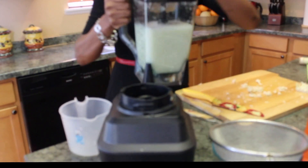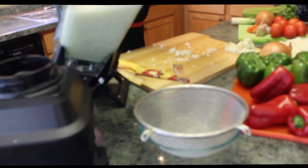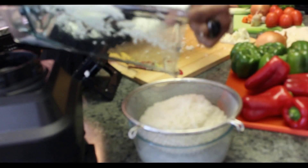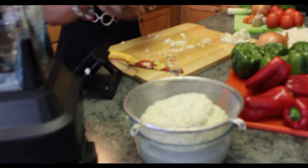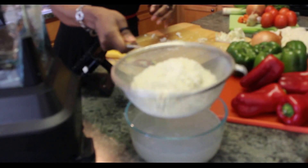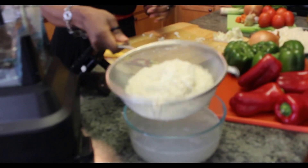Now take it out and drain out your water. You should probably do this over your sink so you don't make a mess — just drain out the water from the cauliflower. Let this sit for about 15 to 20 minutes to get most of the moisture out, as when you're sautéing your cauliflower you don't want water in there.